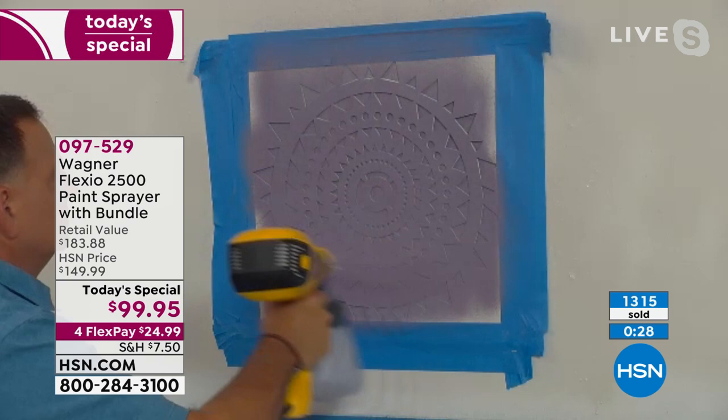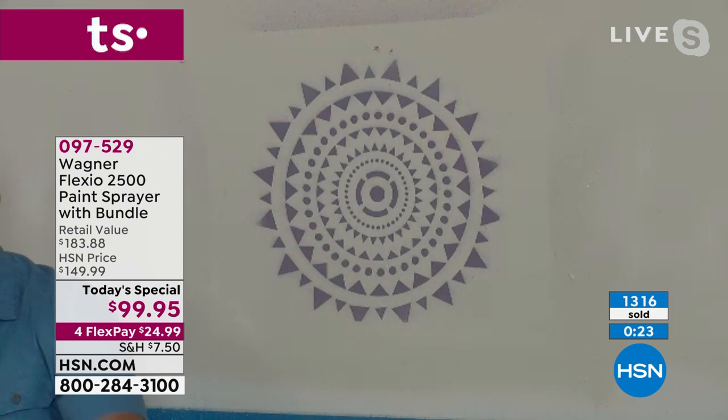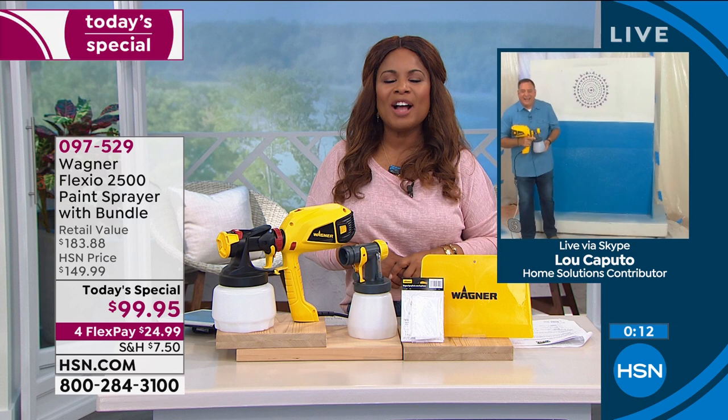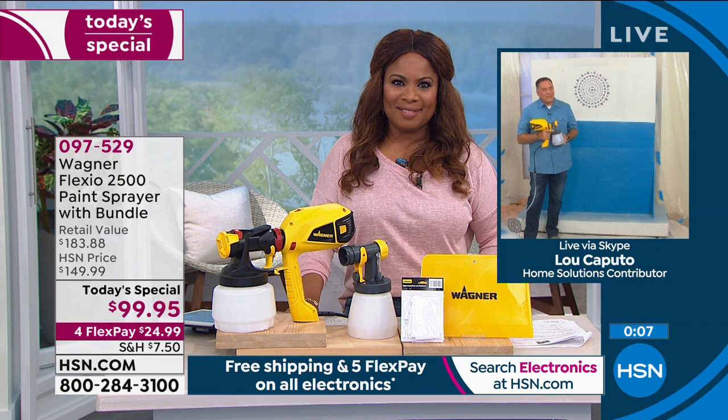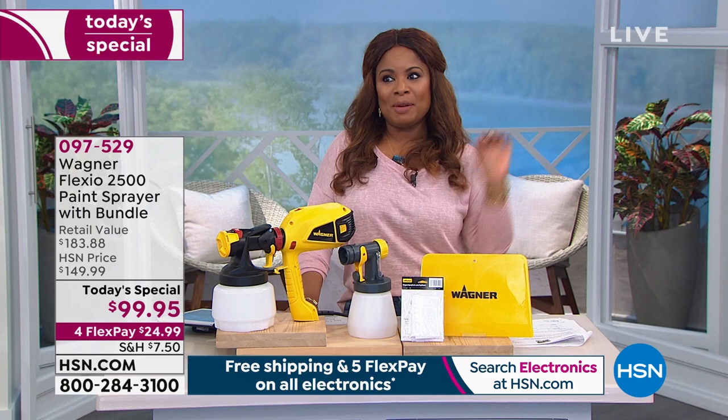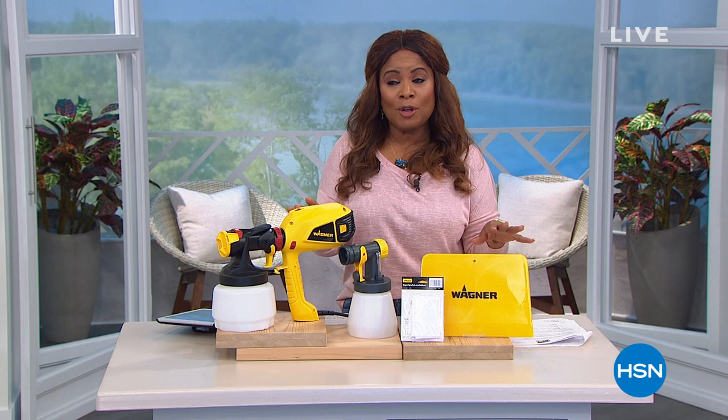Over 1,300 of you have ordered. If you want yours, it's one day and one day only — I know you're going to love it. I am buying it myself. Always great to have you on the show. Everybody enjoy their Wagner. Share pictures with me, and when I finally paint my doors, I will share pictures of my doors with you — I'm going to do a pretty pop of color, like a pretty blue. Coming up, we've got more exciting home products for you right after this.